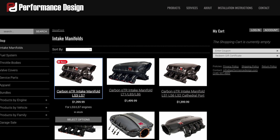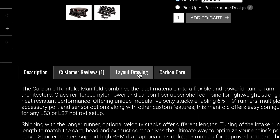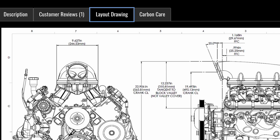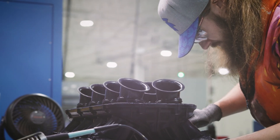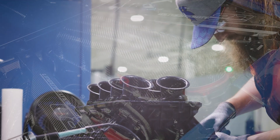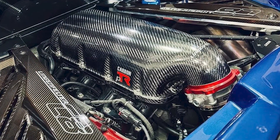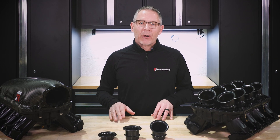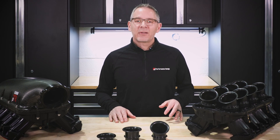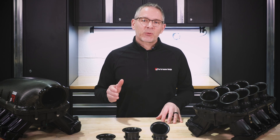If you want to check whether the carbon PTR will fit your custom build, visit the product page and click layout drawing for detailed dimensions. The carbon PTR is Performance Design's most popular product. By pushing the boundaries of design, materials and tunability, we've built a manifold that really delivers torque and power, aesthetics to set your engine apart, and provides value for the serious racer and enthusiast. If you have any questions, please reach out — we're happy to help.